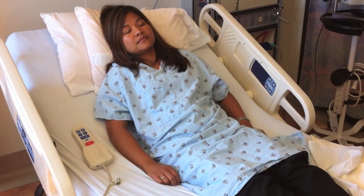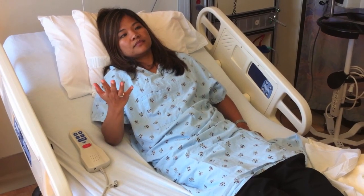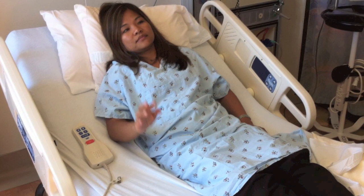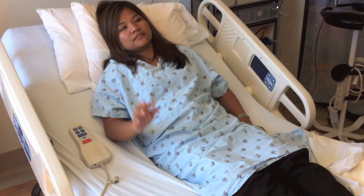The patient is asked to open and close her eyes, and then open and close her hand. As the patient performed one of the two tasks correctly but not the other, this is scored one.